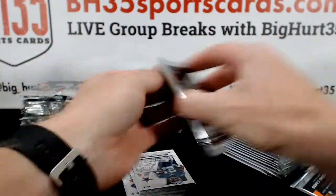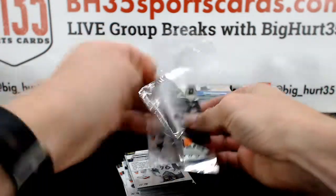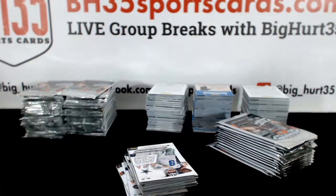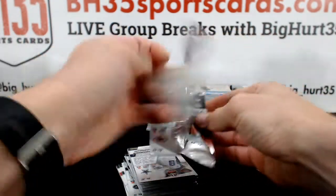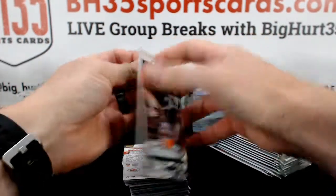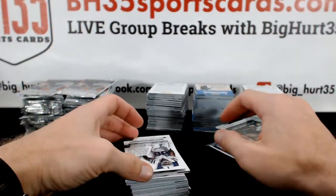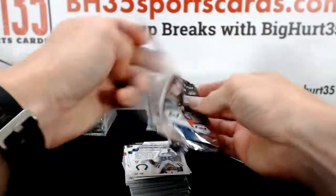Some nice ones, huh David? He does consignment — he's all over eBay. It's Probstein on the bottom of the card, on all of his scans.